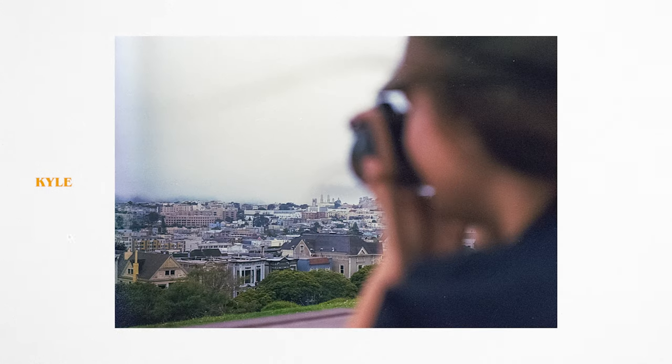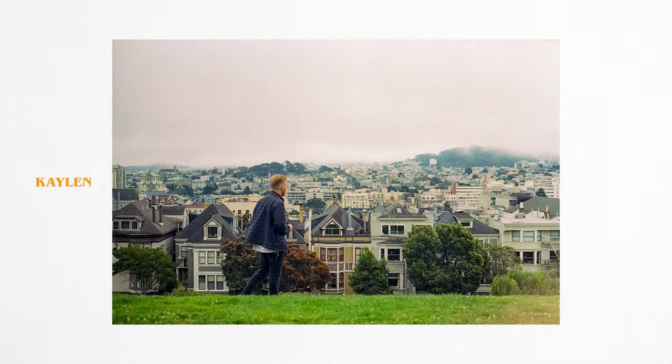Meanwhile, Kaylin actually finished her roll of Ultramax, and then I gave her a roll of Cinestill 50D and she got some really cool shots.